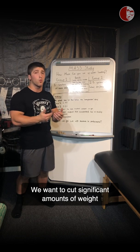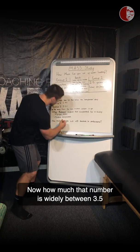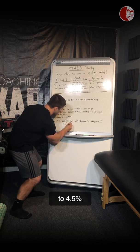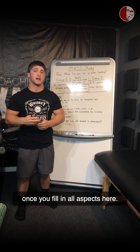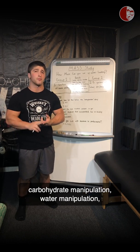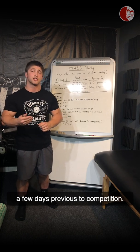We want to cut significant amounts of weight without a decrease in performance. That number is likely between 3.5% to 4.5% of your total body weight without affecting performance once you apply all aspects: sodium manipulation, carbohydrate manipulation, water manipulation, and finally reducing fiber intake a few days previous to competition.